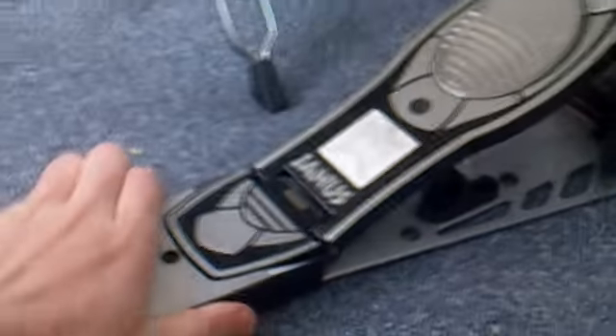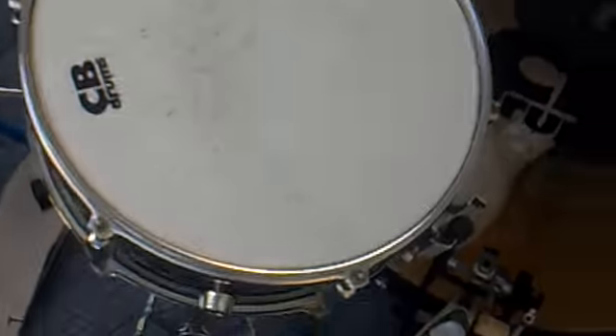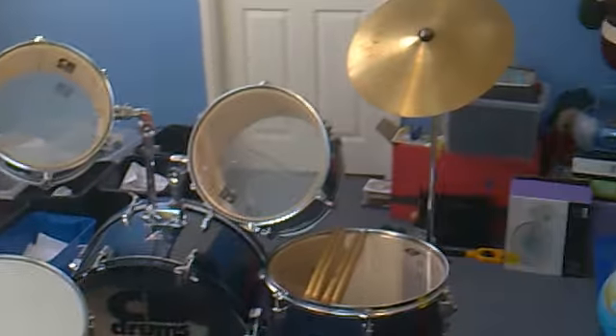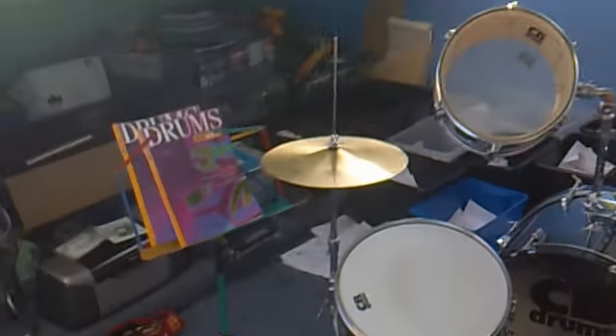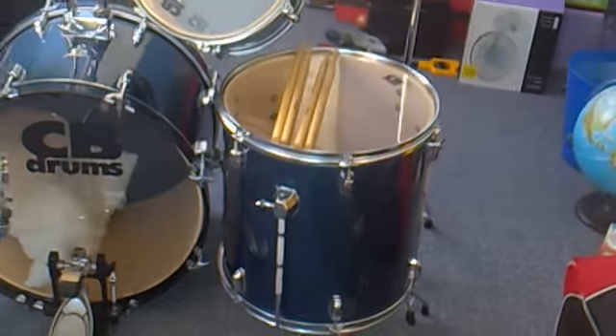Here's the bag of accessories that come with the Jonas pedal. I've also got the whole kit for sale if anyone is interested. It's got all the accessories you need — two pairs of drumsticks, drum silences, and the seat.